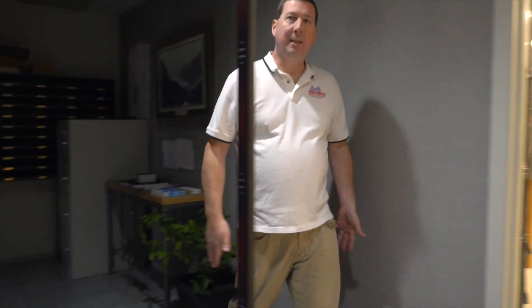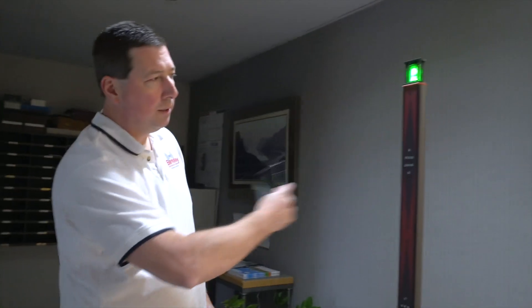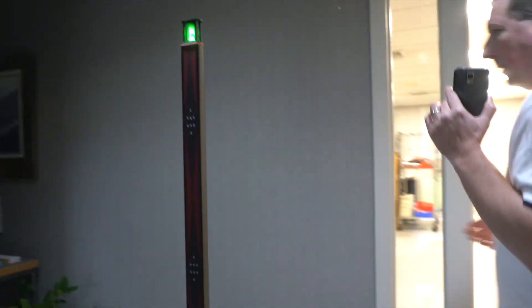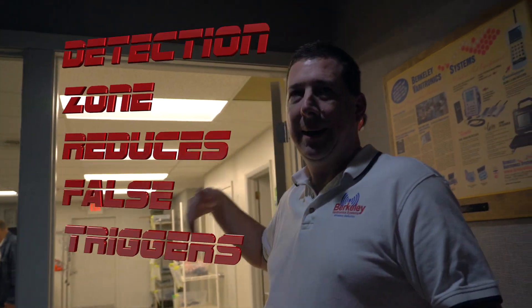When you break the motion sensor, you're in the detection zone and that will trigger an alert. You'll notice it's not alerting when nobody walks through, but if I walk through, it will alert. This helps reduce false triggers — if there's other ferrous material around the system but nobody's walking through the detection zone, there'll be no alert.